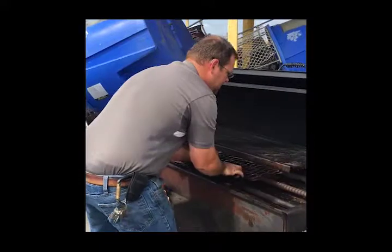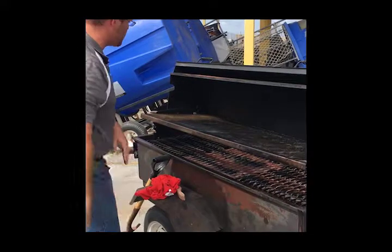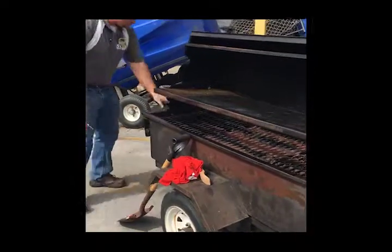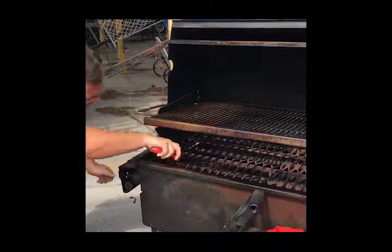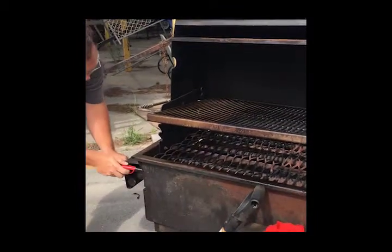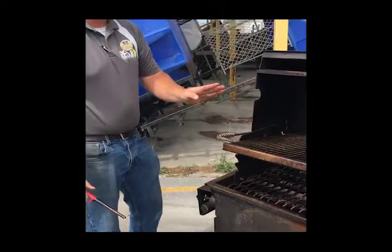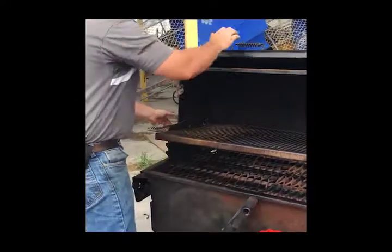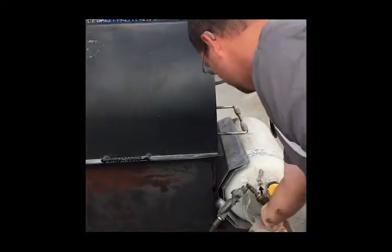Once you've cleaned everything up, go ahead and replace the grill grates right back where they were. We're going to go ahead and test to make sure all the burners are working properly. So we're going to turn the propane on and relight the grill while sitting in the up position. Looks like everything is going nicely. Once everything is lit and working correctly, we're going to turn it off, close the lid, lower the grate all the way down, and turn off the propane. And it's good to go.